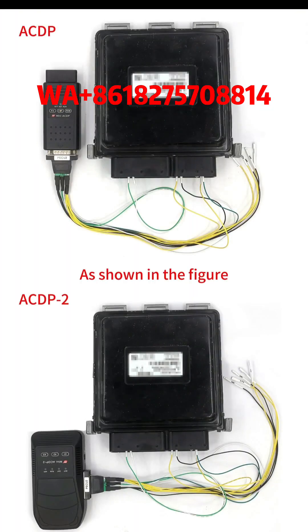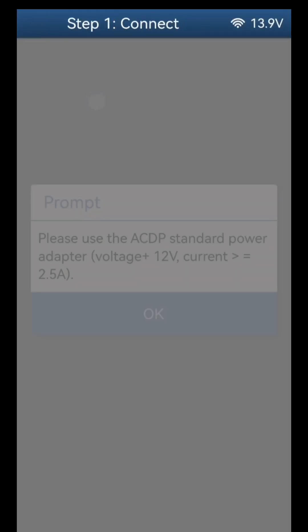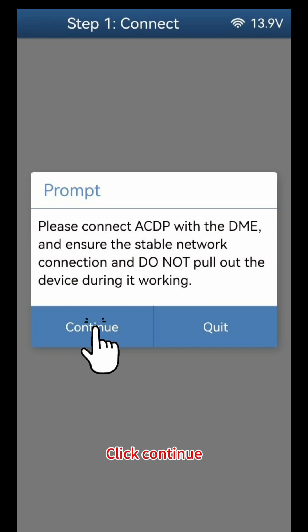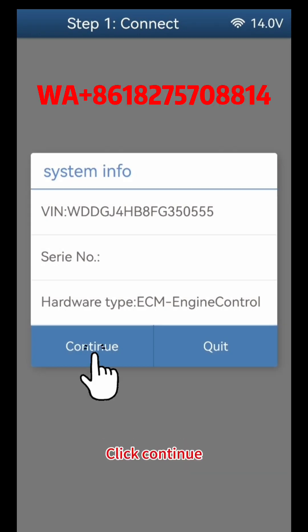As shown in the figure, connect another 271 DME preparing to write the original files. Click Connect, click OK, click Continue. Confirm the read system information, click Continue.